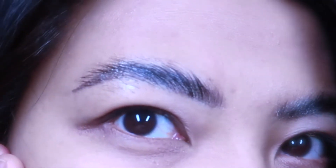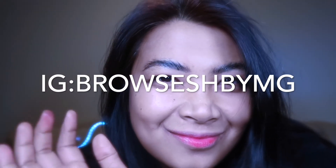Brow lamination gives you a result very similar to the full and feathery effect of microblading, but without any needling or pain. If you'd like to know more about this product, please send me a message on my Instagram. Thank you so much for being with me until the end of this video — please don't forget to like and subscribe, bye!